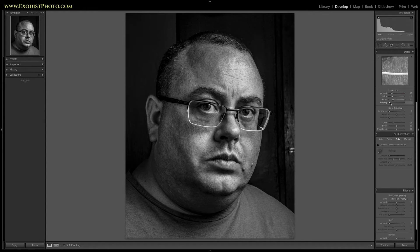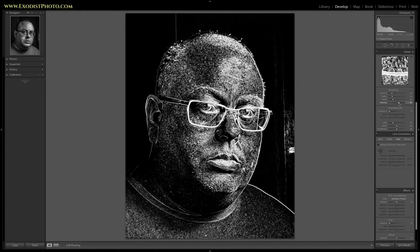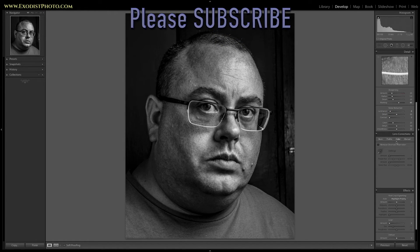Let's go to sharpening — I'm going to leave it on 25. I'm going to mask out around 50 to 55. Click the alt or option button and pull the mask over until you see just the details in the face. About 66 looks pretty good. For noise reduction, since this is black and white and shot at ISO 110 at most, about 6 will work for this.